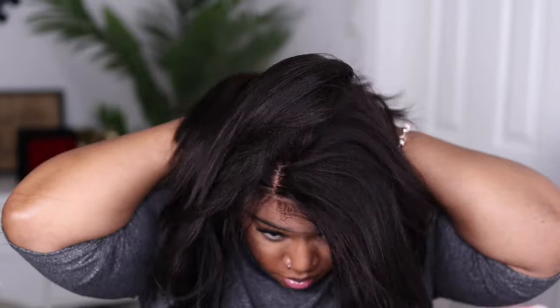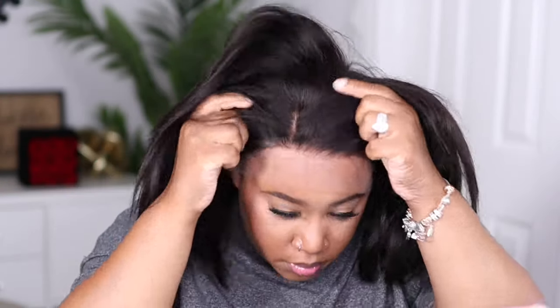This is a cap size one that I am rocking and it fits me really well. I do have to go in and adjust my straps in the back and tighten up that elastic band for a more snug fit, but I don't have any problems with the caps feeling too big. Make sure you know your correct cap size when you are choosing your unit.